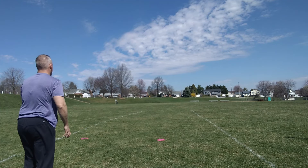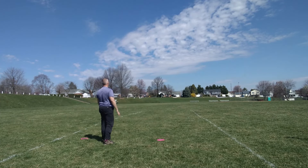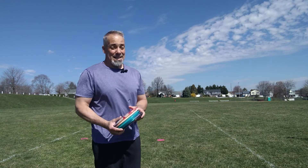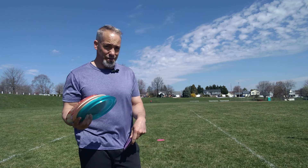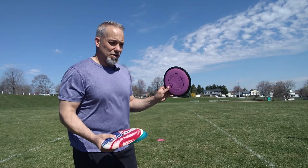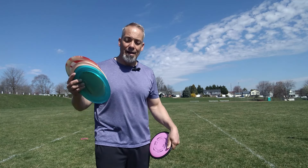Last throw is the Cap Wrap — really grip this, hit my three points. Yeah, that felt great! Crazy how the Cap Wrap worked. Went to clean them up — that session was really good. My Ballista, Cap Wrap, Thunderbird, and Firebird were within 10 feet of each other. My Catalyst was a little left just because it flips up more being less overstable, but the stable ones were all within 10 feet of each other. That's crazy.